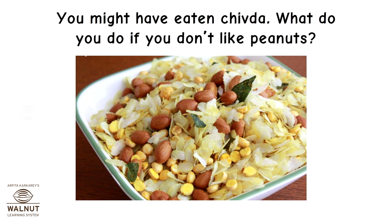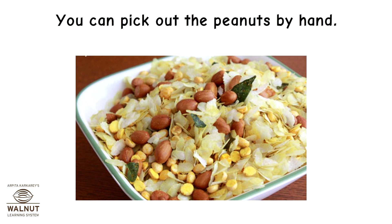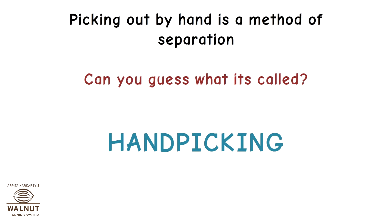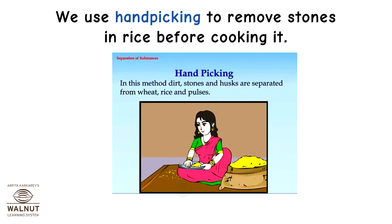You might have eaten chivda. What do you do if you don't like peanuts? You can pick out the peanuts by hand. Picking out by hand is a method of separation called hand picking. We also use hand picking to remove stones from rice before cooking it.